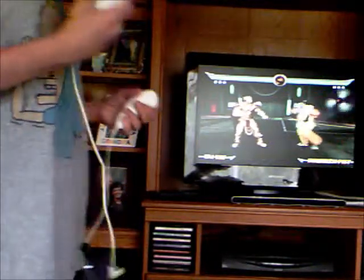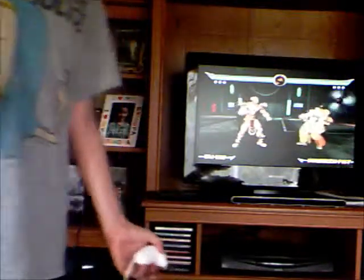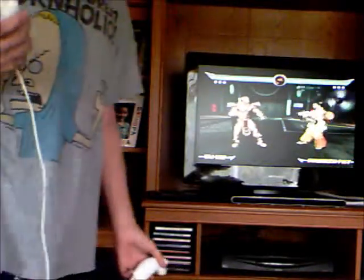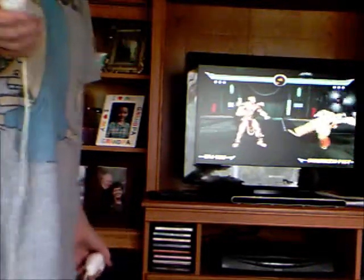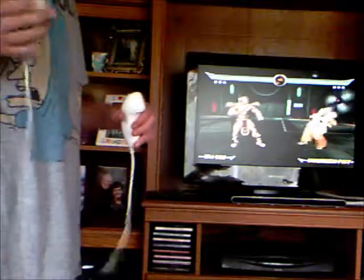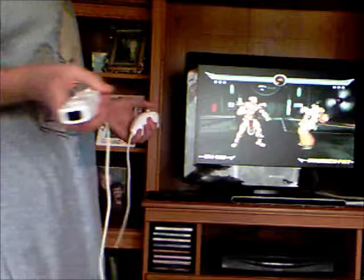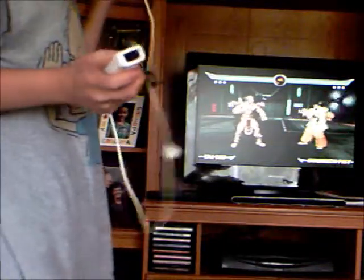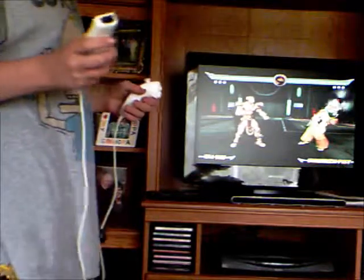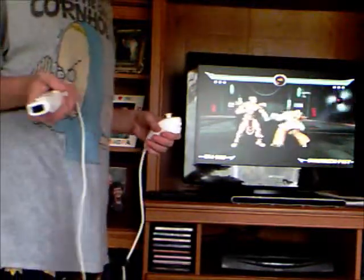A lot of people just usually swing the controller and wonder how come the special move isn't working. Some people usually try to hold the A button, the one button, the two button, or any other buttons. Some people just push the B button and then try to do the move. What you actually have to do is hold the B button and then do your move. I'm going to do his Emperor Shield, which is an upper half-circle away from his opponent, like so.